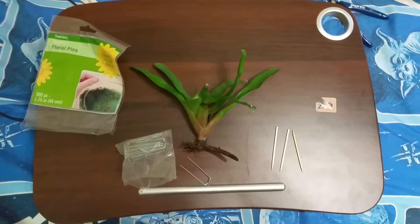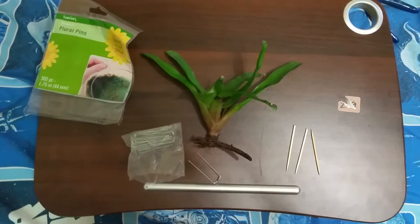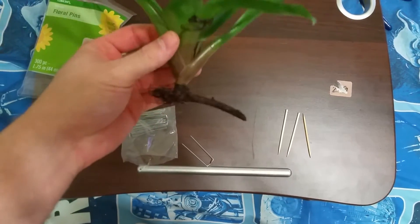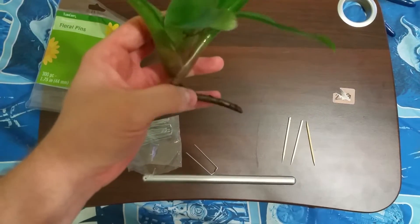I'm going to show you some easy ways to mount bromeliads inside of a vivarium. One of the easiest methods is getting a bromeliad that has a stolon on it. The stolon is what shoots off from the mother plant and grows the bromeliad.